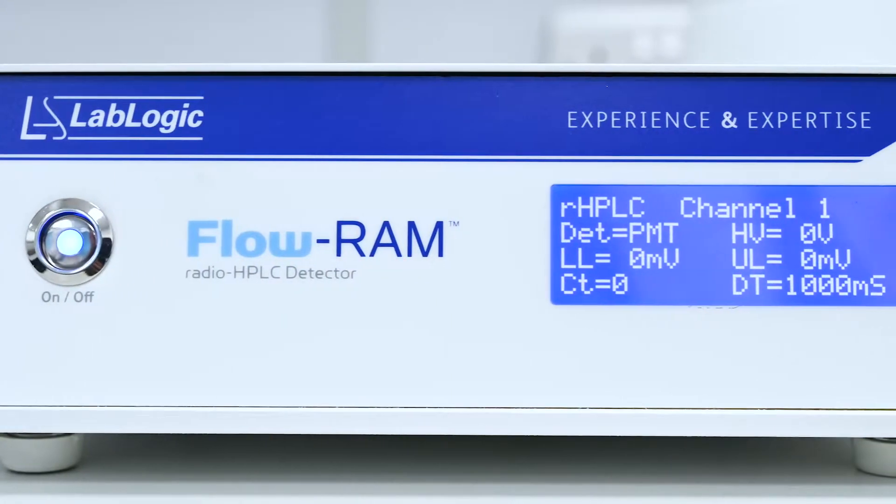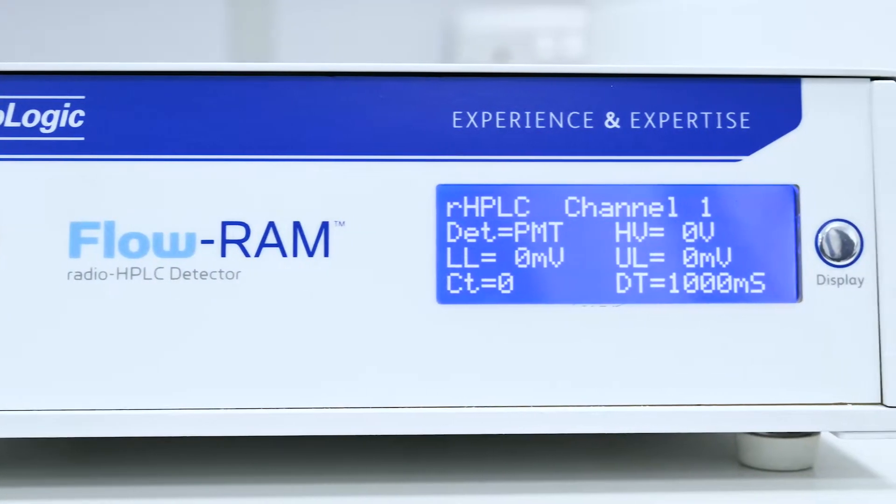Hi, I'm George, nuclear medicine and PET product specialist here at LabLogic. Today we're going to take a look at the FlowRamp, which is LabLogic's solution for PET and SPECT radio HPLC applications.